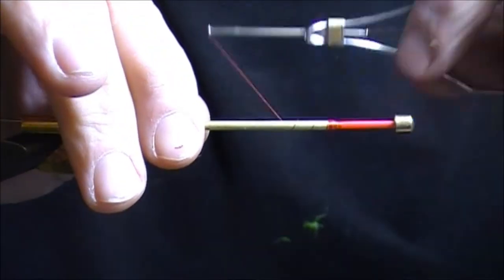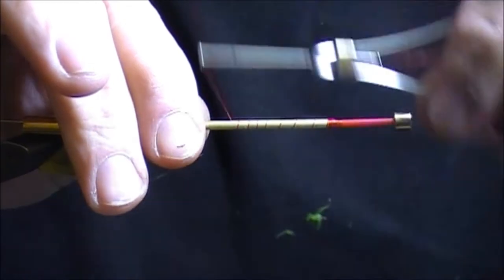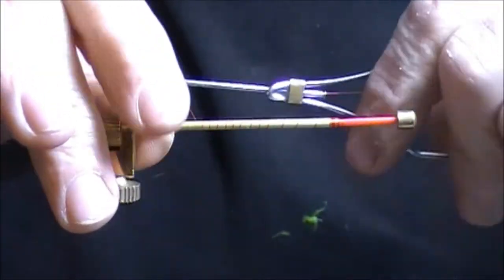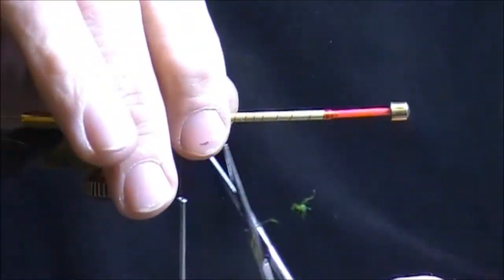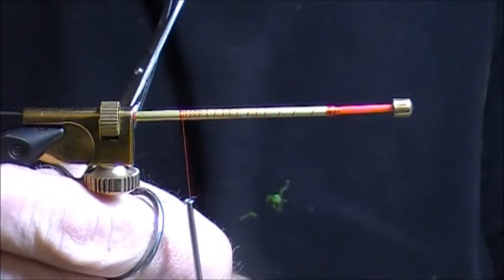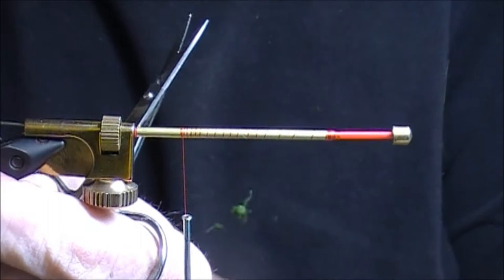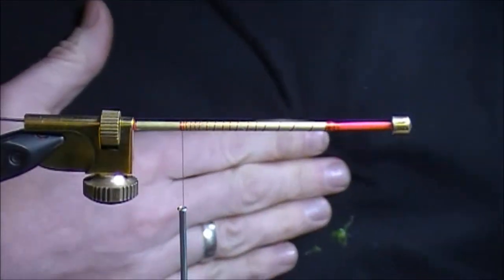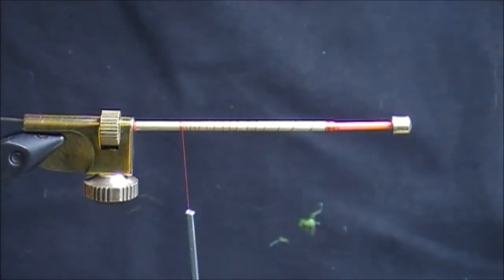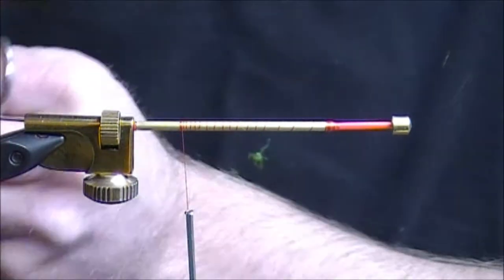This is called a paintbrush spay — by no means any kind of traditional spay fly, just for lack of a better name. We use a lot of heron in the front of the fly, so it's got that spay style as far as long fibers go. We're going to start with the rear hackle, which is going to be yellow badger.